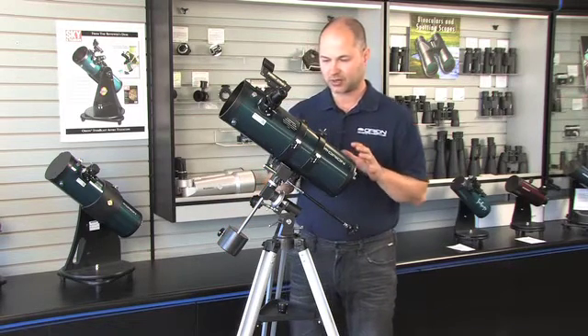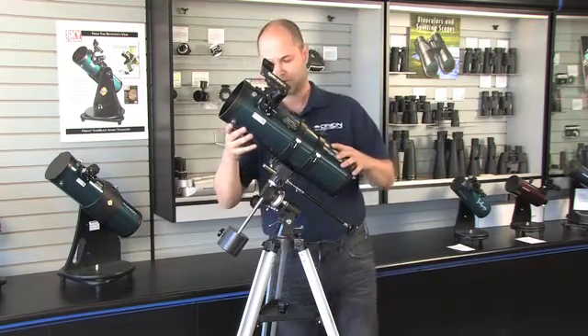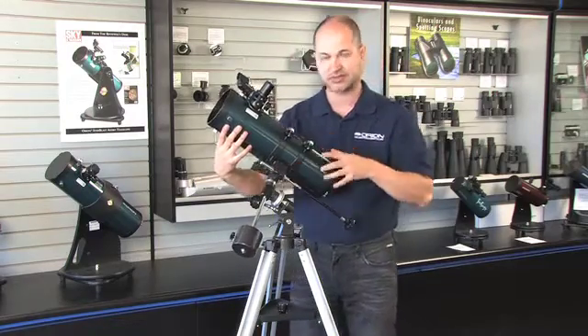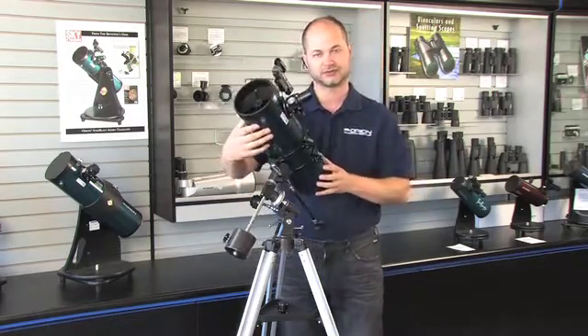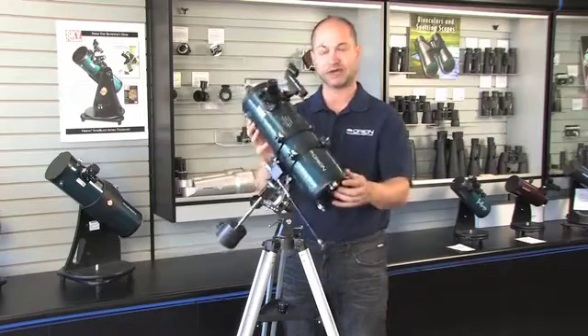First off, in order to move the telescope by hand, you've got to unlock the axes. There's a knob here which adjusts the east-to-west direction, and then north and south along this axis — the declination. So declination and right ascension — this is the way you move the scope in the sky to find different objects.